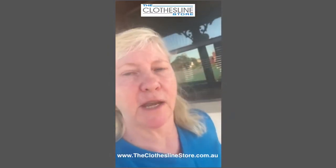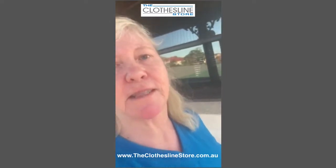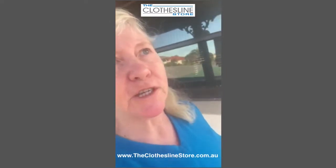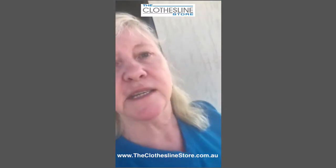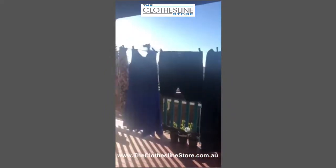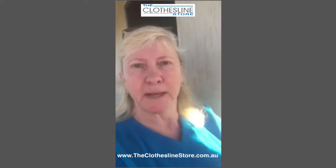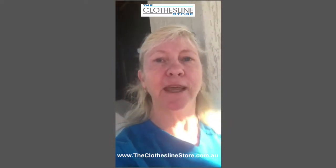Even on really windy days, which we do get down here on the south coast, the clothes don't blow away. As you can see it does dip — have a look at that. It's a gem, well worth the purchase. Going to get another one — thumbs up, guys, really really good, thank you.